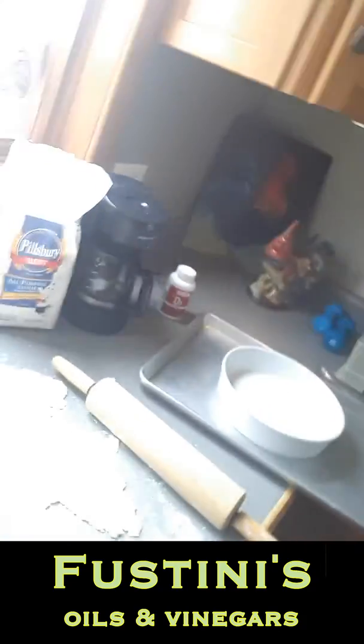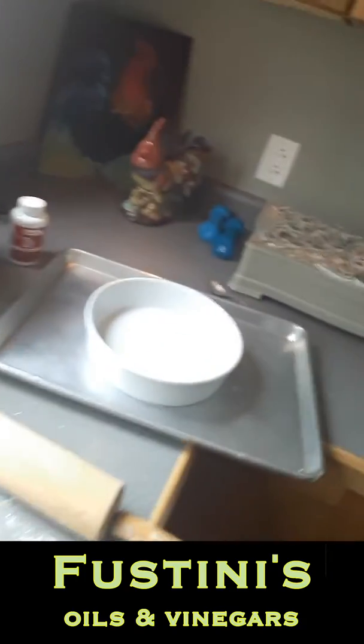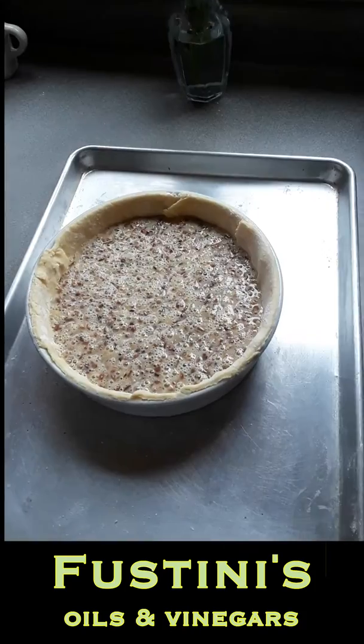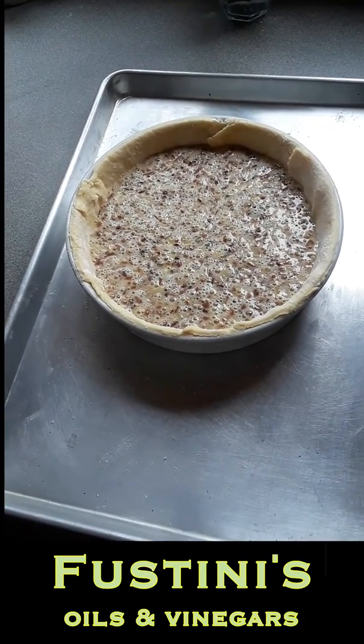We're back making some pecan pie. I've rolled my pie crust out and I'm going to put it in my pie pan, fill it, and bake it. So here's my pecan pie, about ready to go in the oven. I've trimmed the edges.